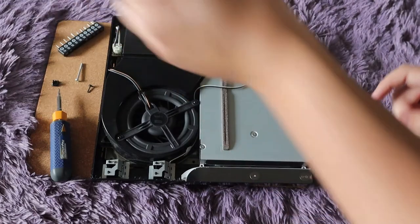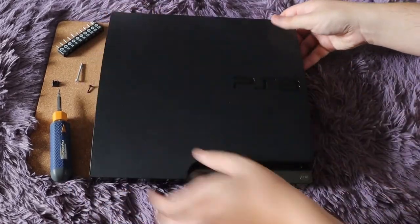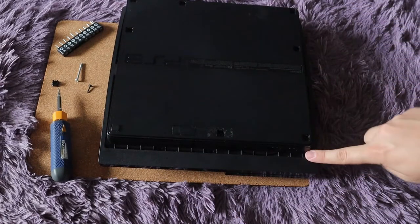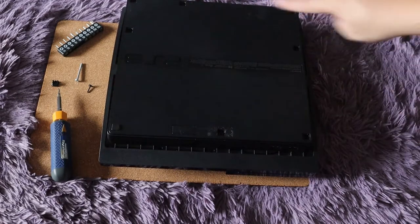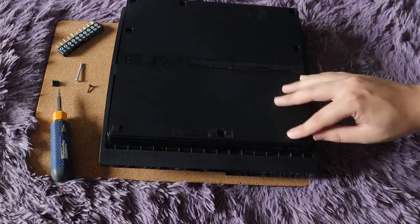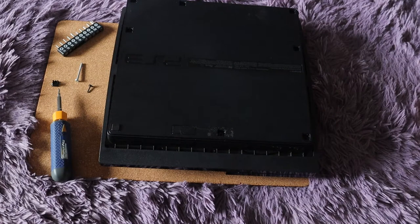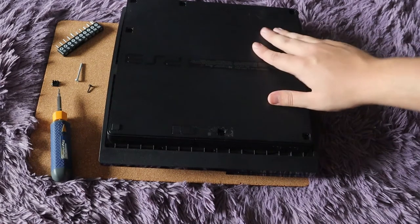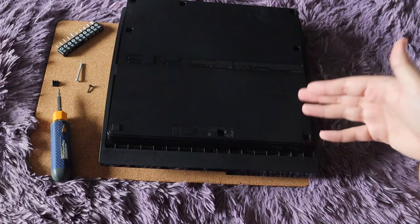Once you have that done, put the cover on — start with the front, line up the lips, put that on, then flip it back over. Put the security screws in first since they're smaller and easier to lose, then put all the other screws back in and put the feet back on. Once it's all back together, connect it, turn it on, and make sure it works. Make sure the cables were pushed in correctly. If not, open it back up, check everything, and maybe reseat the power supply in case it didn't seat right. And that is how you do it.